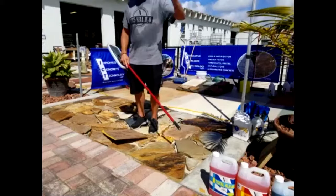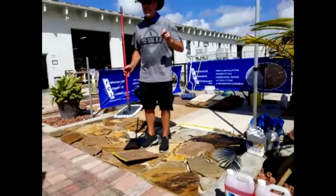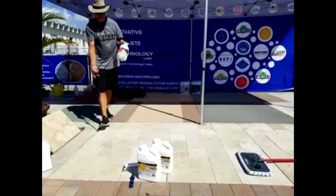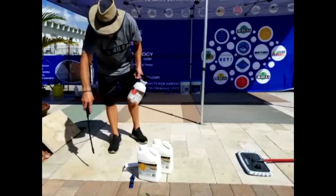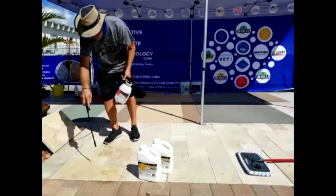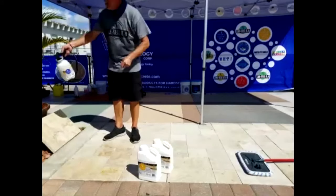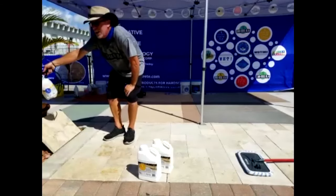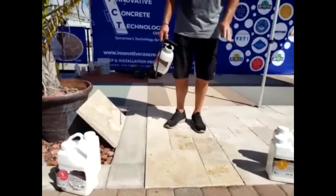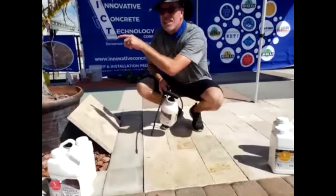I'm going to go over to travertine next. You can use the same sealers on travertine, but it's going to go on a lot differently because it's dense and it's not going to absorb. So this is where you're going to have to work a little harder on the application. Coverage on the flagstone we just did is going to be around 100 to maybe 150 square feet per gallon. On travertine, I'll probably get 200 to 300 square feet per gallon — it basically doubles the coverage because it doesn't penetrate as much.